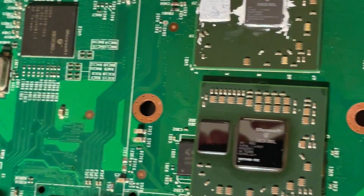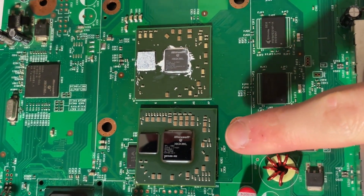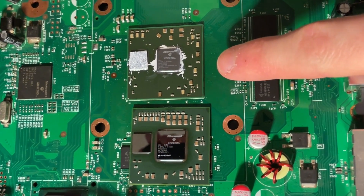I'll go ahead and show you the two GPUs here. So here is the 80 nanometer original GPU RIA, and here is a 65 nanometer GPU that I have installed from a Jasper V1.